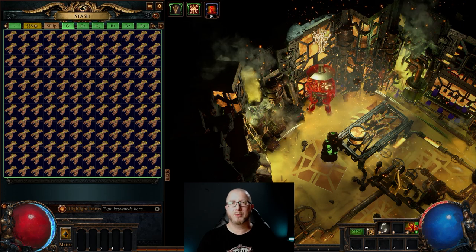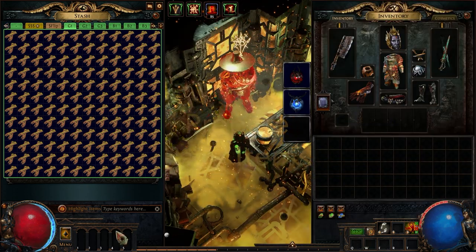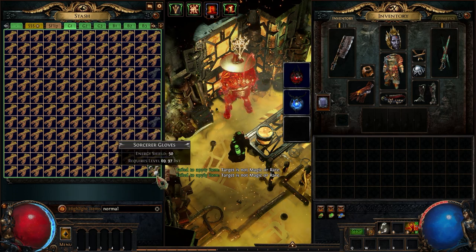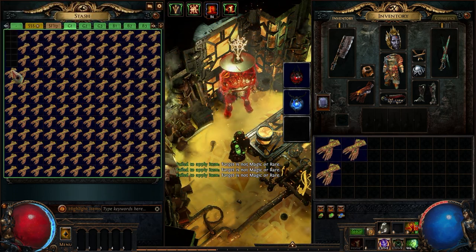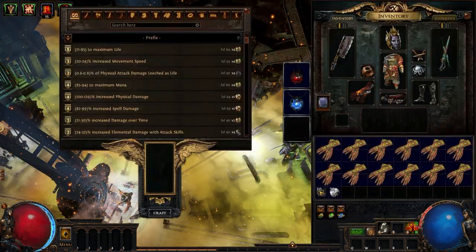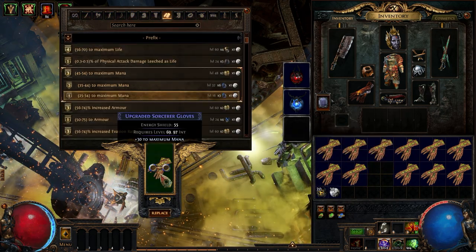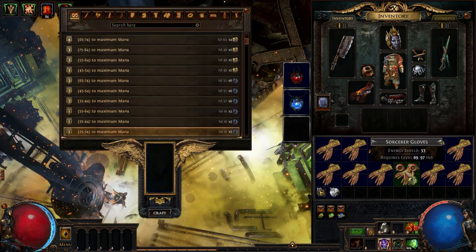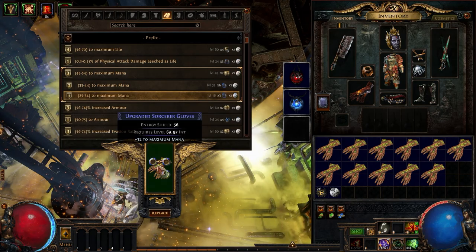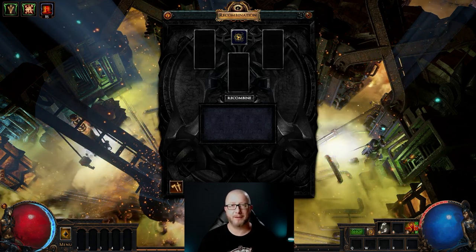Now that we have acquired enough bases it's time for step two, where we prepare those bases. First we will scour them all down to white items. Then we will fill up our inventory with the first set of gloves, grab a stack of armor recombinators and scouring orbs, and move over to the crafting bench. Since the sentinel mod we are looking for is a prefix, we will craft one prefix on all of our bases — I will explain in a moment why. It doesn't matter which prefix or what tier the craft is; the only thing that matters is that it's the same prefix on all items. So let's pick something cheap that we have plenty of.